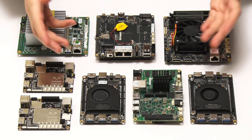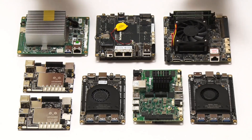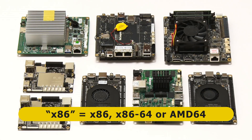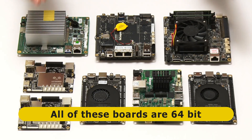Here we have our eight X86-based SBCs, and it's always nice to see so many single board computers in one place. Like the manufacturers of some of these boards, I'm using X86 as the shorthand for any processor based on the Intel X86 instruction set, including its 64-bit derivatives. Rather than having an ARM CPU like we find on a Raspberry Pi, all of these boards are based on an X86, X86-64, or AMD64 CPU. In fact, all of these SBCs are 64-bit.